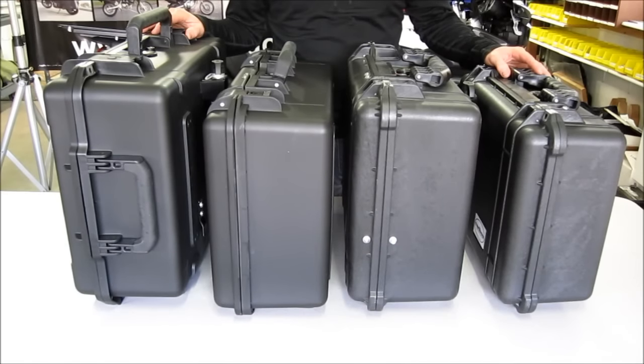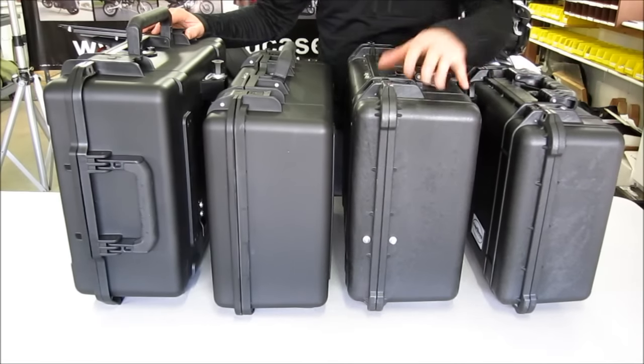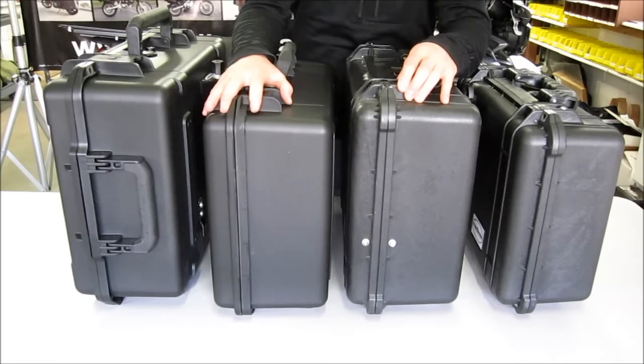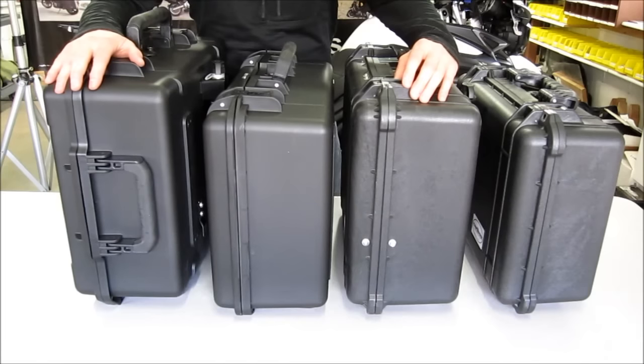We offer many different sizes of side cases today. This is a 25 liter Pelican case. This is a 35 liter Pelican case. This is a 35 liter Pelican Storm, a little bit different and I'll go into detail in a minute. And this is a 40 liter side case.